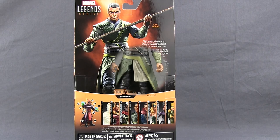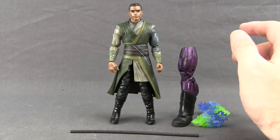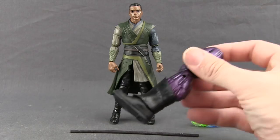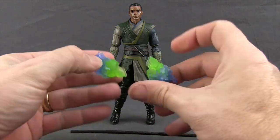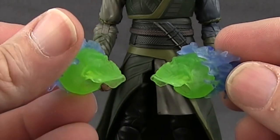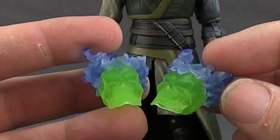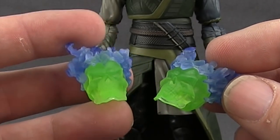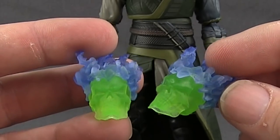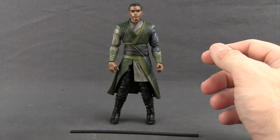Let's get this open and take a look at what's inside. Here's the figure outside the packaging along with the other contents. The only accessories this figure comes with are two different pieces for the Dormammu Build-A-Figure — we get a leg and then the two Ghost Rider heads. I really like this neon green color they've used with these skulls; they really stand out, almost look like they glow in the dark. We'll be doing a review of the Dormammu Build-A-Figure in its own video later, probably this week, once we've looked at all the other figures in this wave.